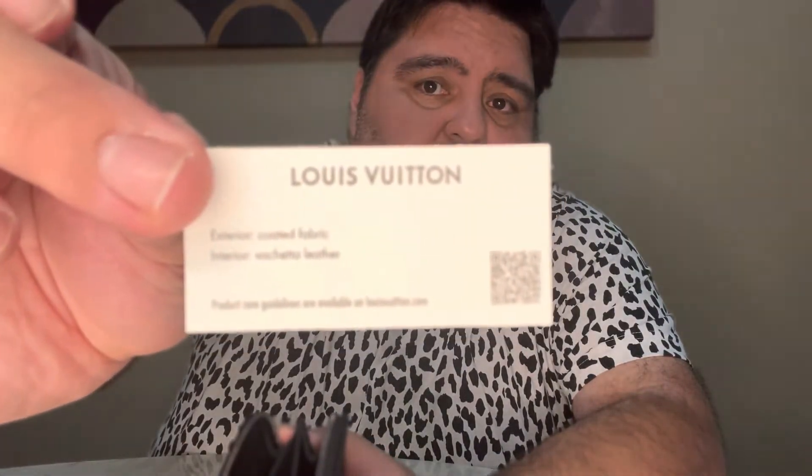It has a zipper so you will not lose all your stuff. It has two slots for credit cards here, then a slot here for coins, and then a middle slot for another credit card. Inside here of course is the authenticity card. This is the model number if you're interested, and you can even use the QR code. This is the other card that comes in there.